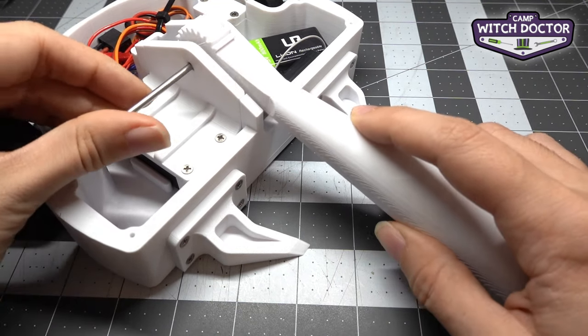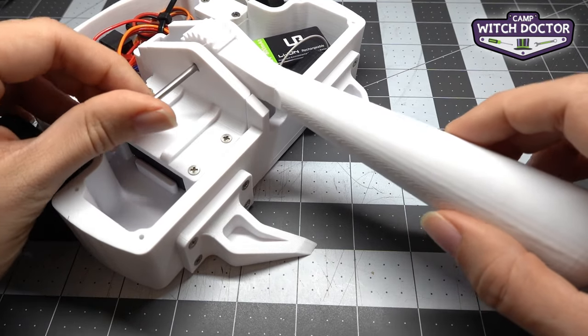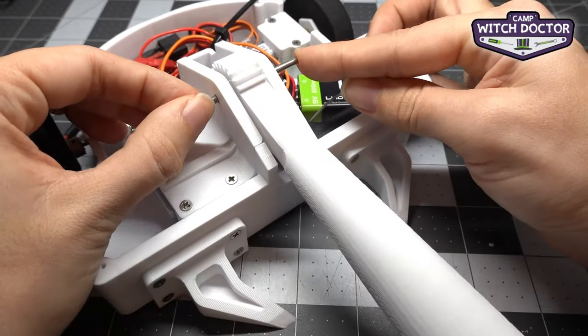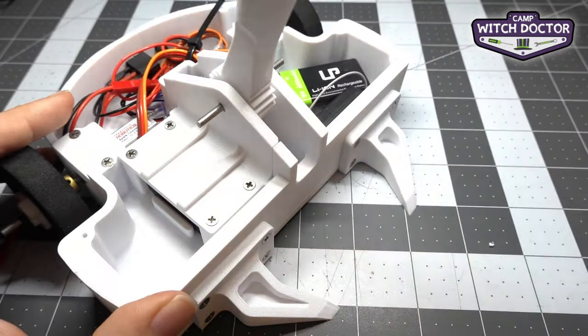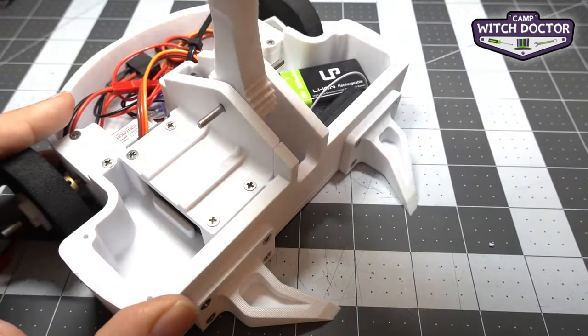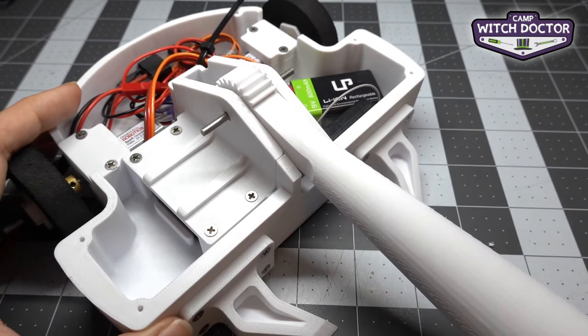Then we're going to put this axle through here, through the frame — just wiggle it a little bit until it goes through the hammer. You can see it coming out the other side. Now that we have that, if you push or pull the hammer by hand, you'll hear that it's also moving the servo. You can hear the gears in the servo and the motor a little bit, so that confirms it's connected correctly.